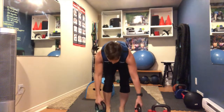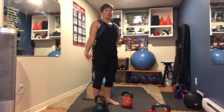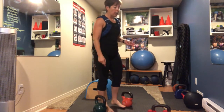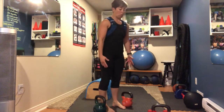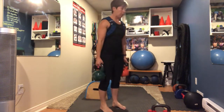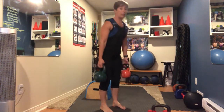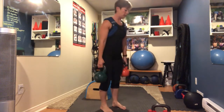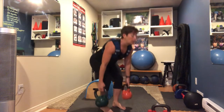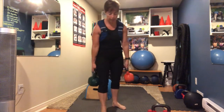Deadlift is next — suitcase deadlift. Hold two weights, one in each hand. I'm going to do my heavier weight on my right side, and next time I do the deadlift I'll switch to heavier on the left. Hinge forward, flat back, strong core, squeeze the glutes, push the hips forward. 15 reps.